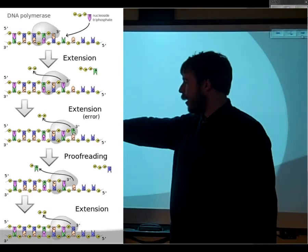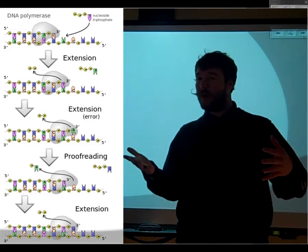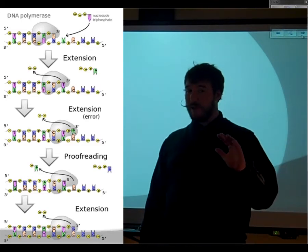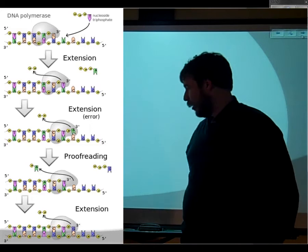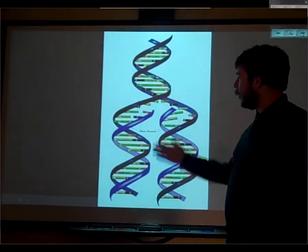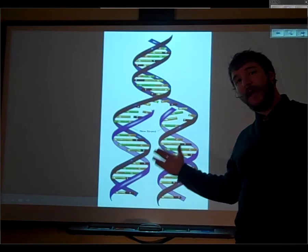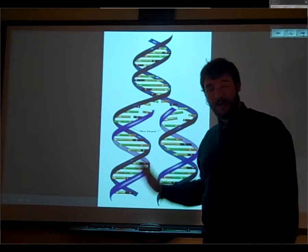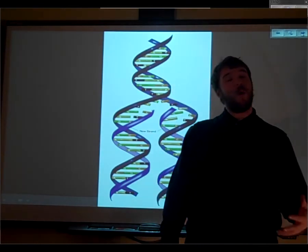If there were to happen to be an error, DNA polymerase does have some proofreading powers, though it goes kind of fast, so from time to time there are errors. As long as the error is corrected, we'll have two perfect copies of the DNA. If the error is not corrected, we call that a mutation, and the DNA is changed — we'll talk more about mutations later. Eventually, from our one strand of DNA, we now have two strands. The new strand is made from the old strand, and this is called a semi-conservative process because we're conserving some of the old DNA.